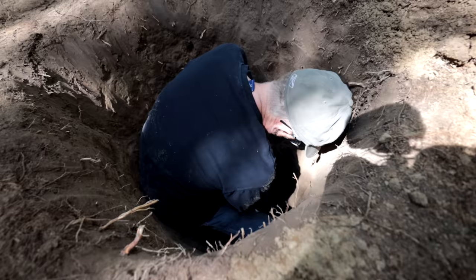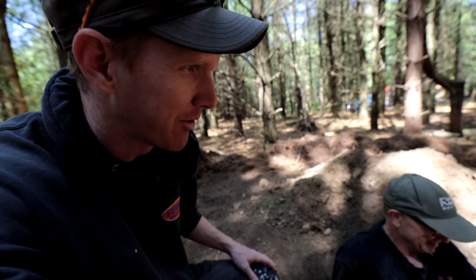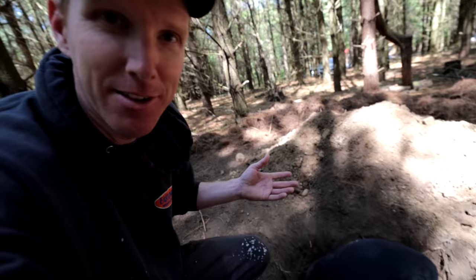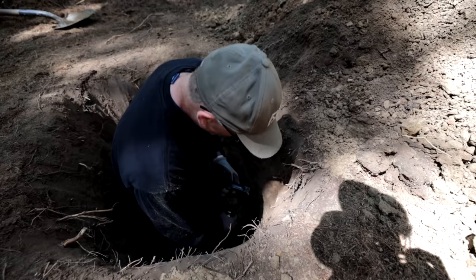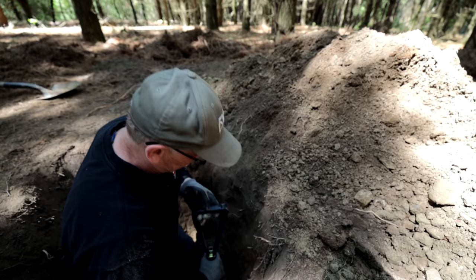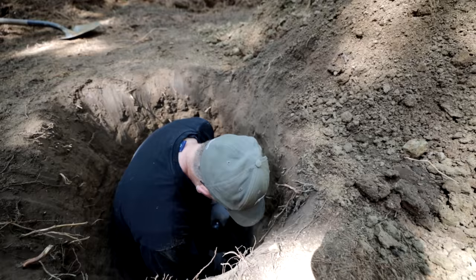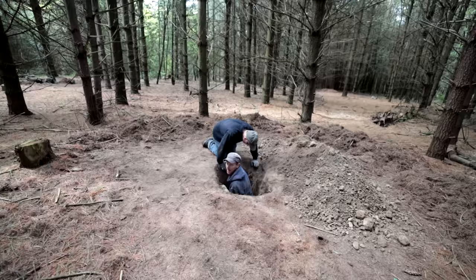We switched back to the army shovel because that's the right tool for the job inside a tight hole. The army wouldn't have had the luxury of a large-handled shovel — they would have dug their foxholes pretty much exclusively with these tiny little pack shovels. We don't want a huge hole because it won't be concealable in the woods.